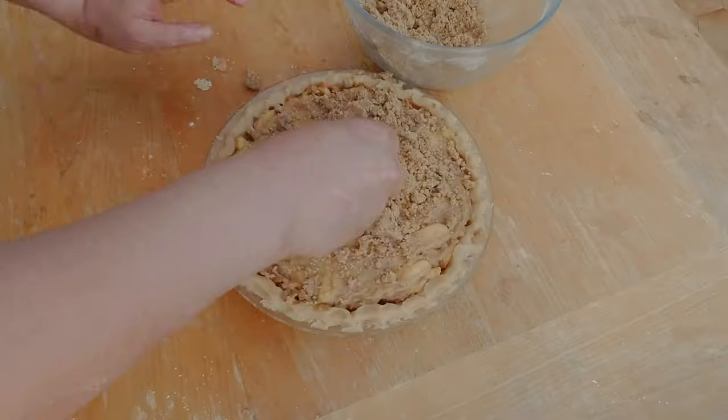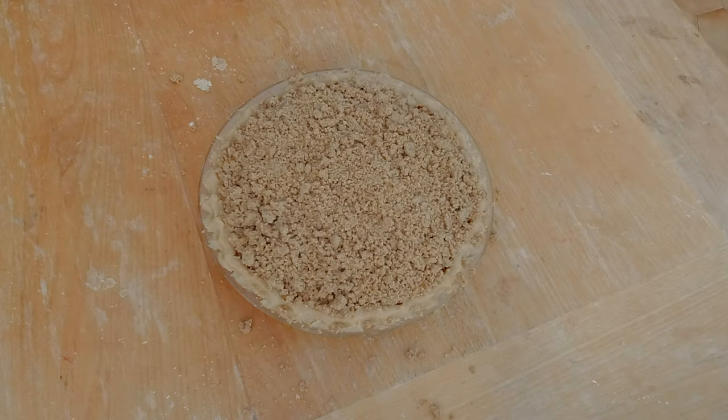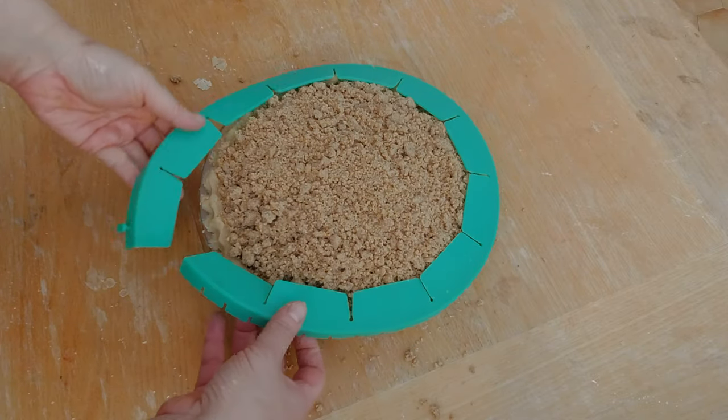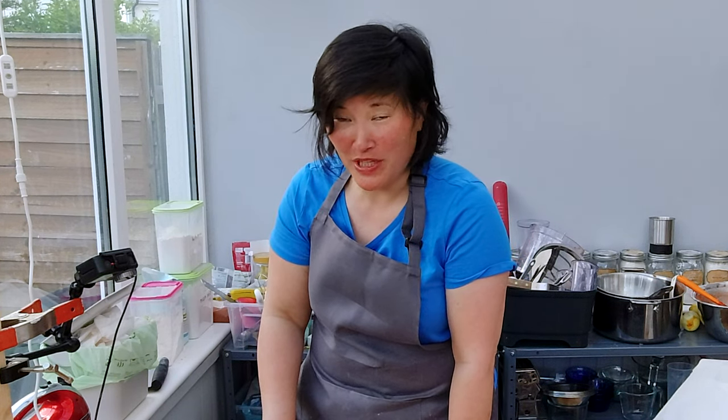The last thing to do is cover the pie with crumbs. Here's my finished apple pie - I need to cover the edges with a pie shield so I don't burn them too fast. I'm putting the pie with the pie shield into the oven for about 50 minutes, then I'll probably take off the shield and finish baking for another 20 minutes. Let's pop it in the oven.